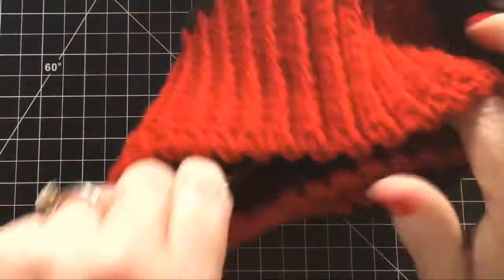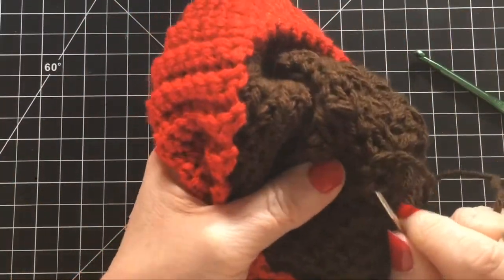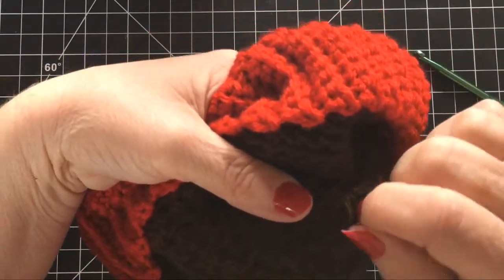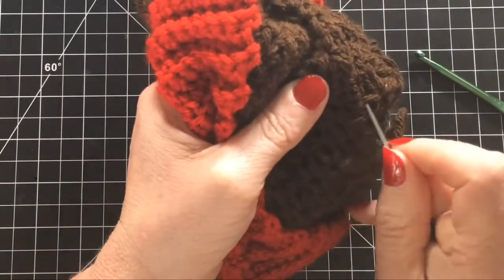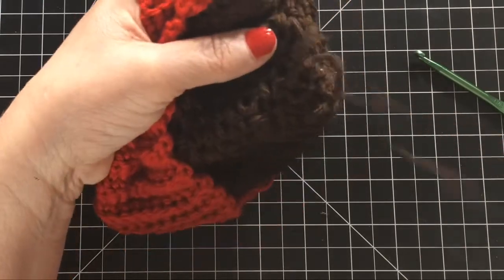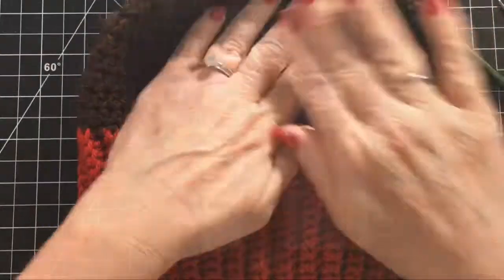I'm just stitching up the hole there so that you can't see it. It's a pet peeve of mine — I don't like that big hole at the top, but like I said you're not going to see it, so it doesn't really matter if you don't weave it in as tight as I did. Weave in your ends and that is the beanie part of the hat. Now we're going to move on to the hair.